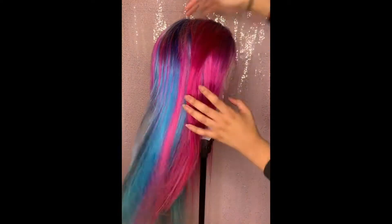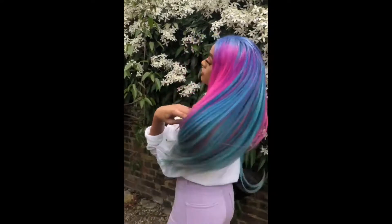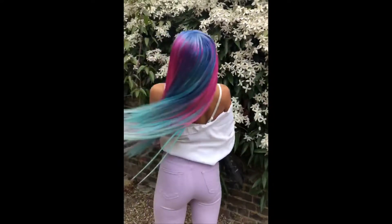Hey dolls, welcome back to my channel. So today I'm going to be showing you how I got this multicoloured beautiful unit. If you want to see how I did that, stay tuned.